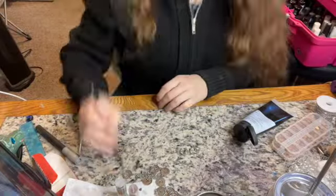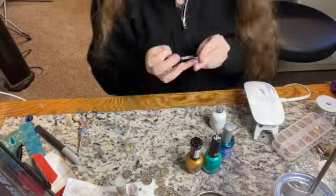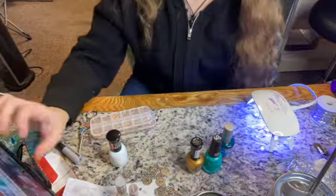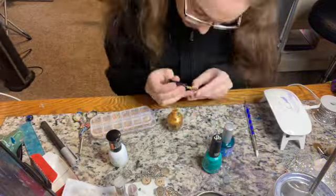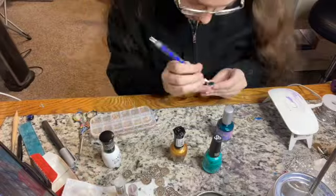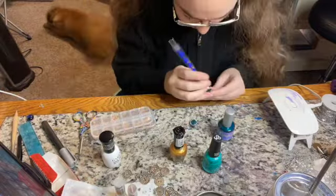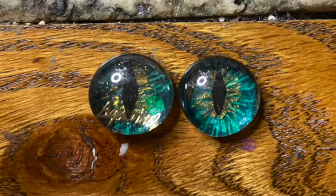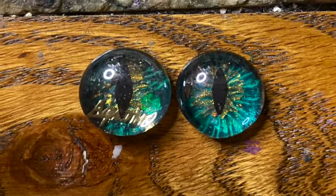Next on the agenda would be the eyes. I decided to go with gold and blues for this one, mostly to match the Aquarius little glitters that I acquired recently. I absolutely love how vivid they turned out.